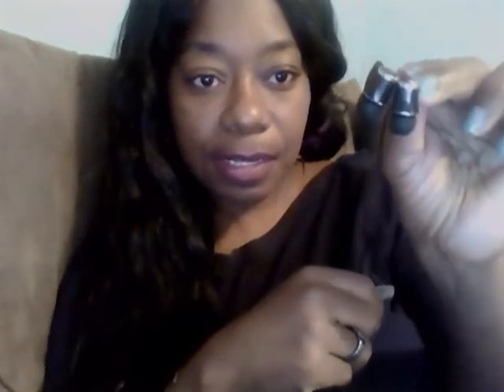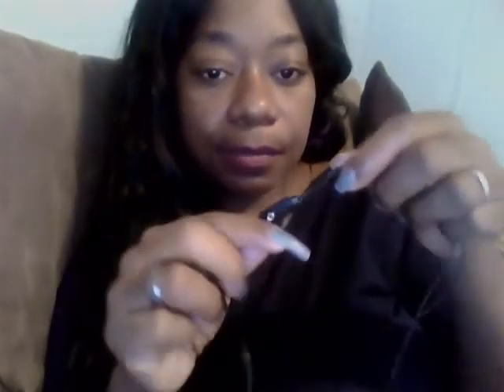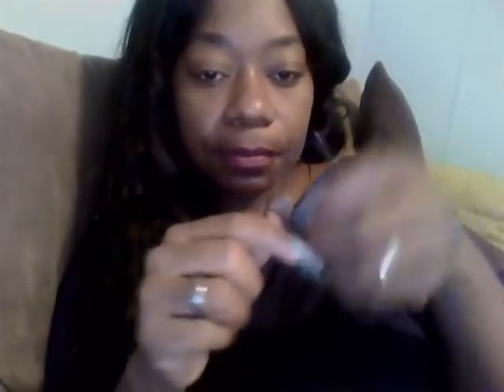Hey angels, welcome back to Unique Mystery. I'm going to do a review today on some Saturn earbuds with mic. So these are some Saturn earbuds and they look like this. You can plug these in your phone and use them to listen to your music — just put them in your ears.